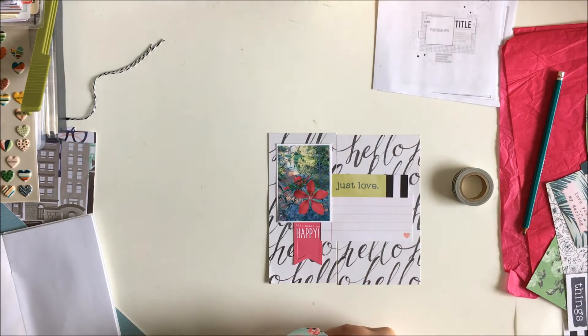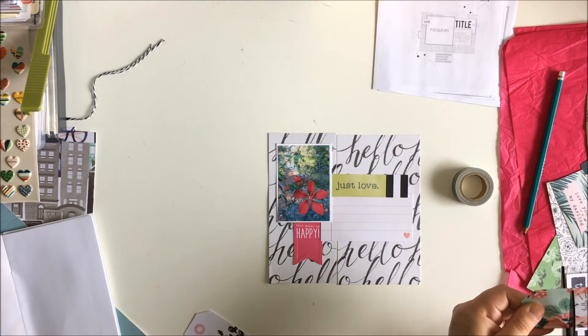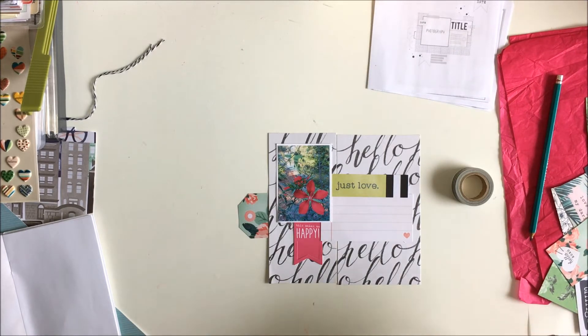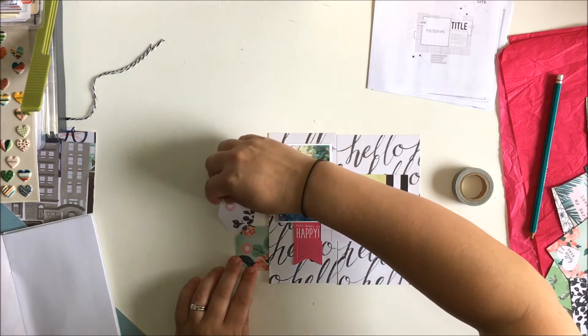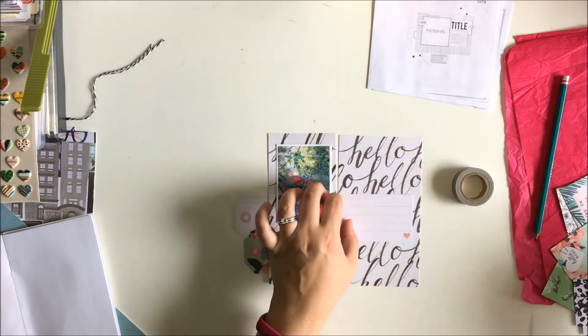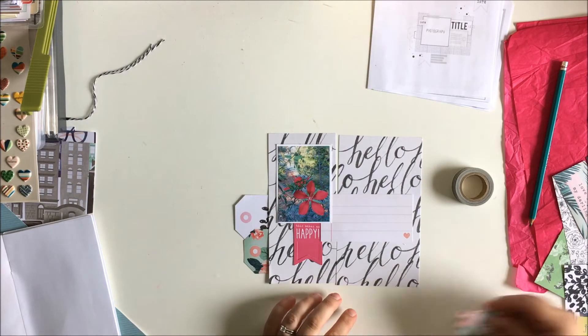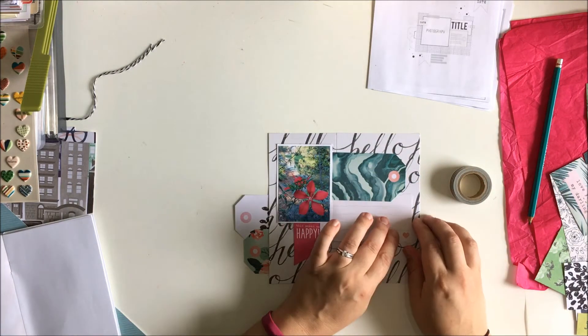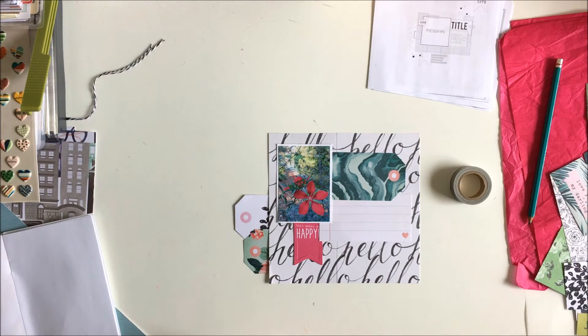I do journal on this page, but that will be off camera because this is in my weight loss Traveler's Notebook, so it's a little more personal than I'd like to share. Anyway, back to the layout. This sketch is a Citrus Twist sketch. If you join our Facebook group, Create Craft Repeat Community, I'll post this sketch over there so you can feel free to use it for a 12 by 12 layout or a Traveler's Notebook spread.